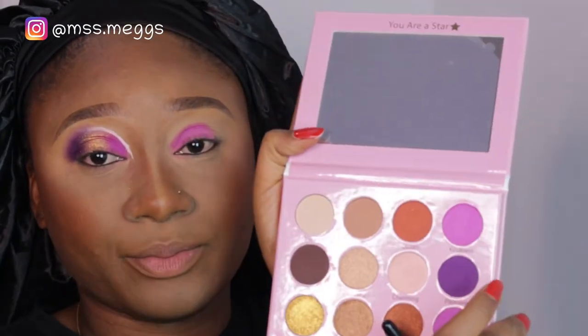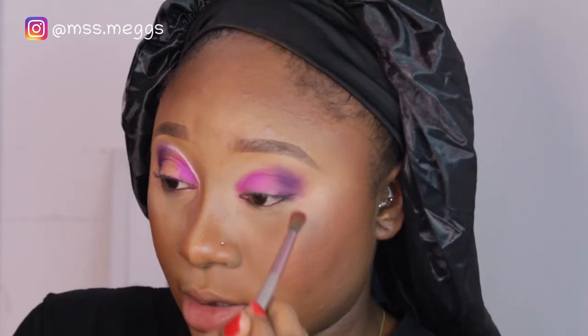Next I'm taking the shade called 'Pleasant' and using it on my outer corner. I'm packing 'Pleasant' onto the outer area like that. After that I'm taking a blending brush to blend it out just a little bit — not too much because I don't want to lose the color all over my eye. I think that's enough. Very good, just like that.